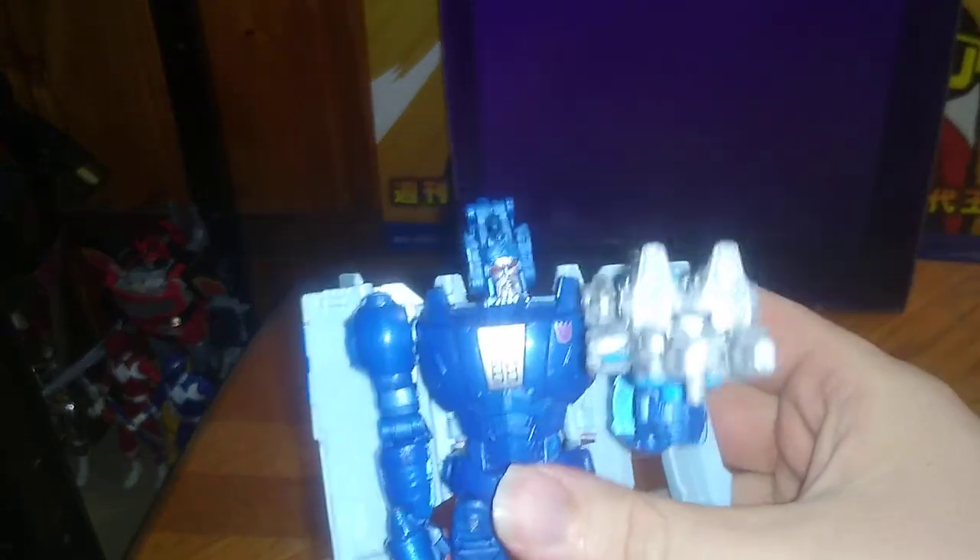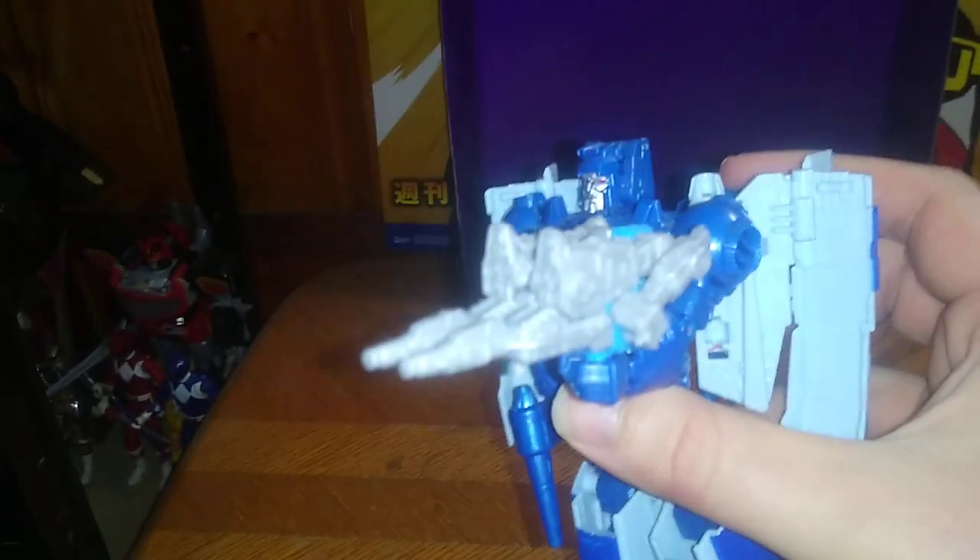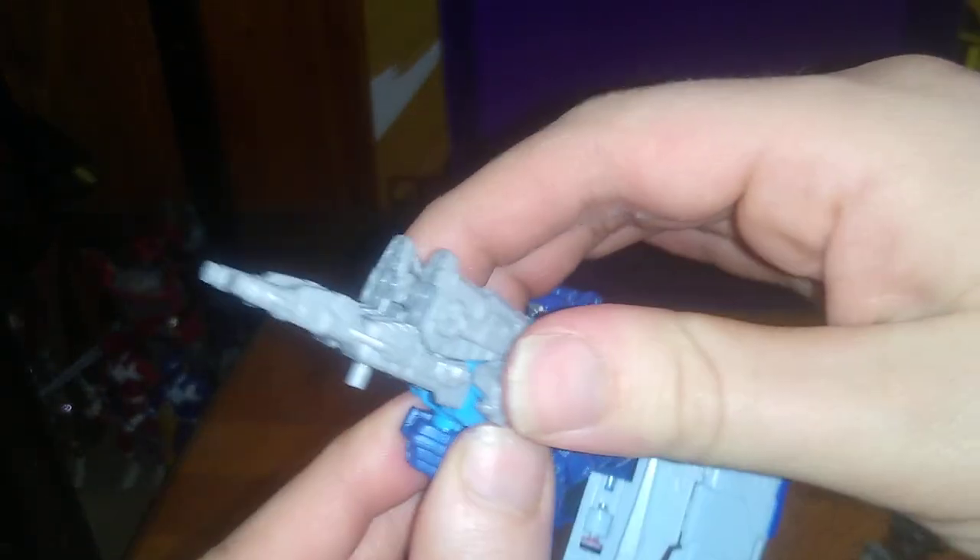Here we got Aimless on Scourge, so we can have himself a Target Master. It's almost matching his colors, so go pew-pew, bang-bang. And that's all there is to say for this epic robot in his combined gun mode.